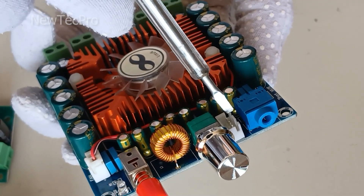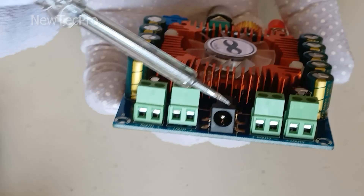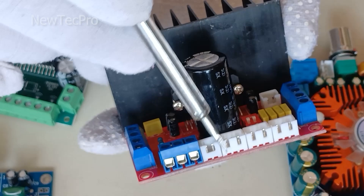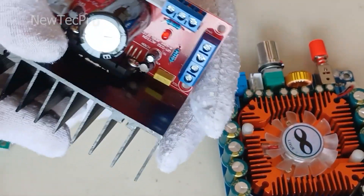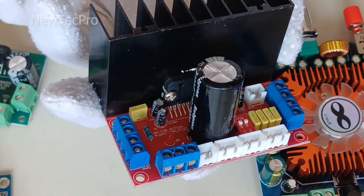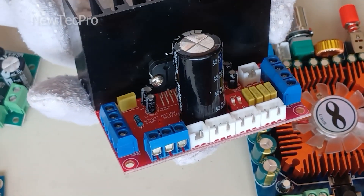This model supports two input modes for audio as well as a power supply input in the form of a plug. The inputs are considered separately and a heat sink of appropriate size is placed on it, along with other features including a status LED, mute connector.